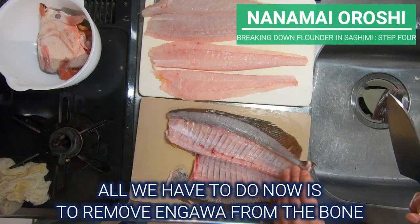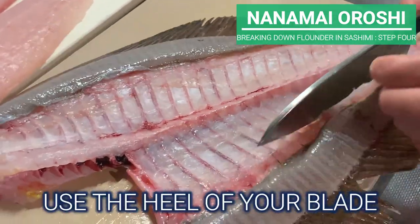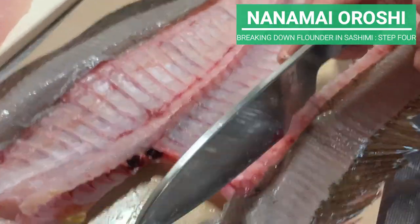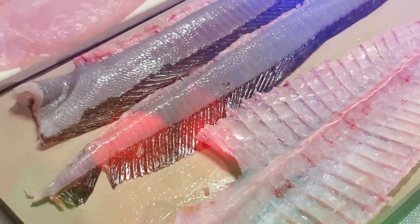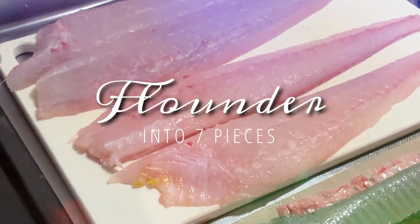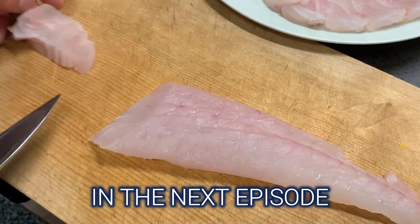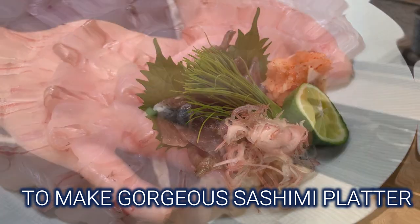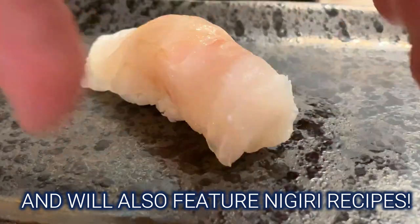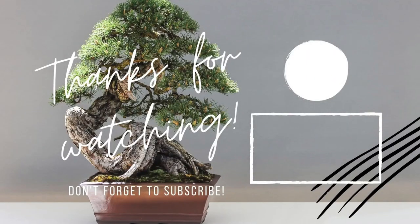All we have to do now is to remove the engawa from the bone. It's very simple — use the heel of your blade and break the bone. As you can see, we have now divided the flounder into 7 pieces. Nanamae oroshi no kansei desu! In the next episode, we will use this lovely fillet to make a gorgeous sashimi platter, and we will also have future nigiri recipes, so stay tuned! Thank you and arigato! See you in the next video — bye!